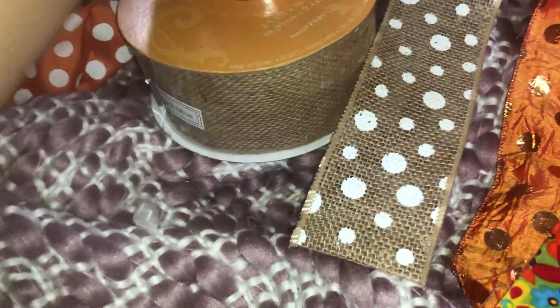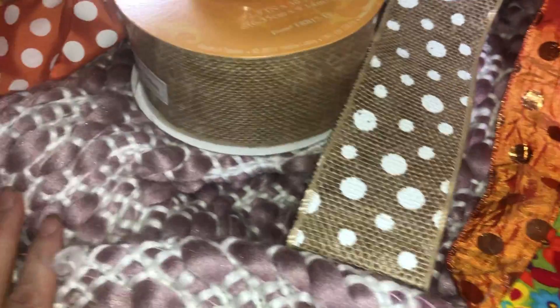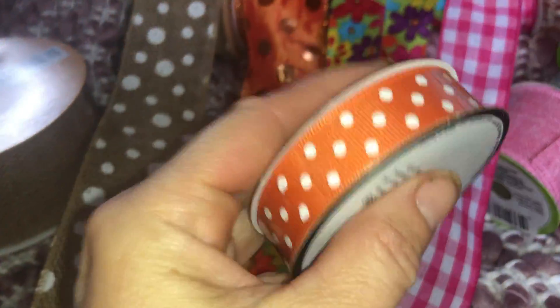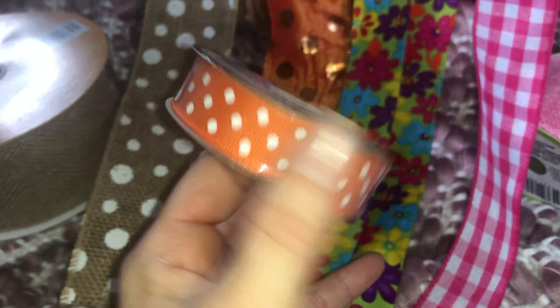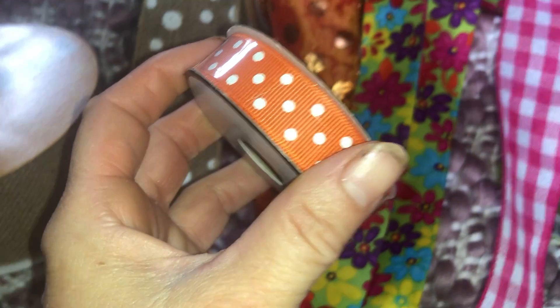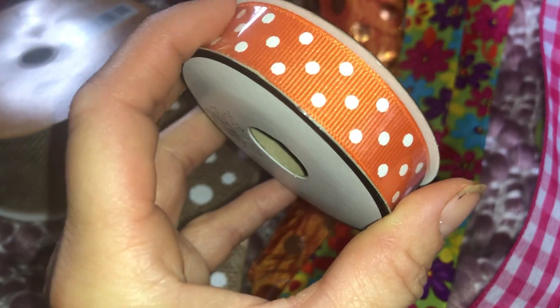I got some orange burlap and I may have left it in the trunk. This ribbon here — I'm thinking I'm gonna make these other pumpkins and put this ribbon on them. I need to get some in this smaller size; I was gonna check some of the other Dollar Trees to see if they have anything else.